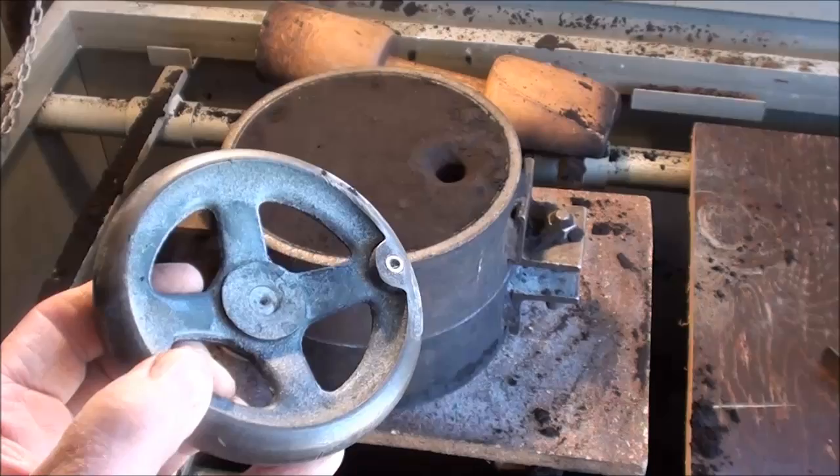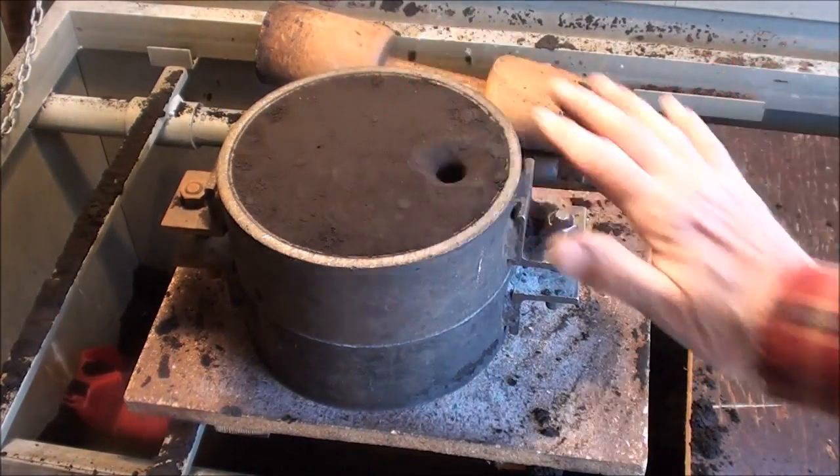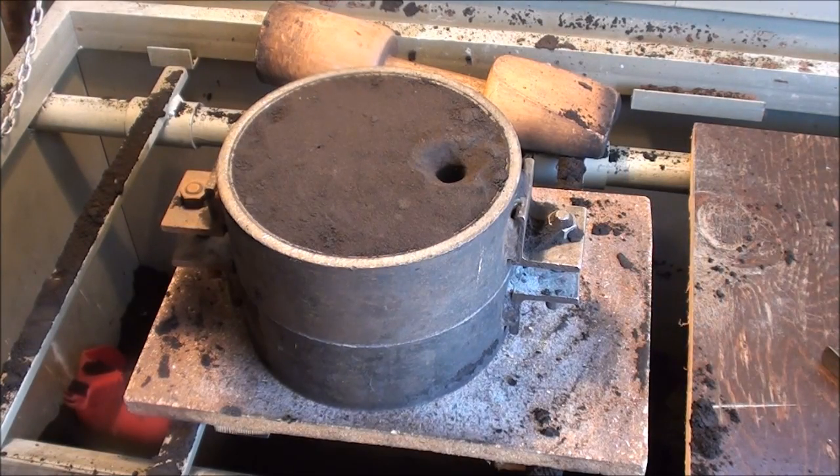Oh well. Closed up, ready to pour. I usually put something over there to cover it, if I don't get around to pouring it for a half hour or so, so that nothing falls in there.